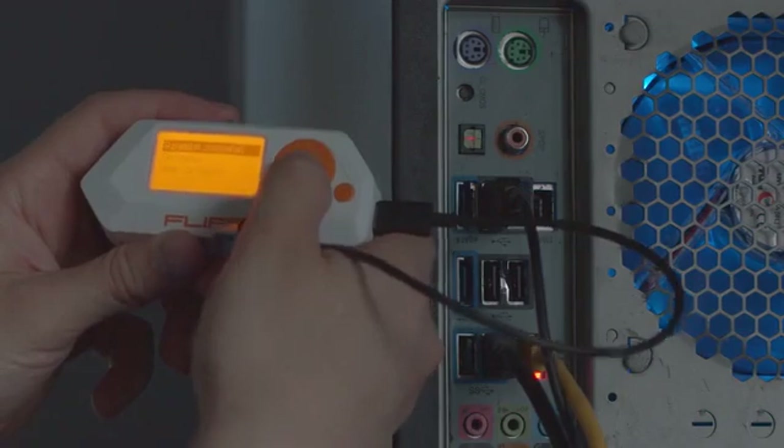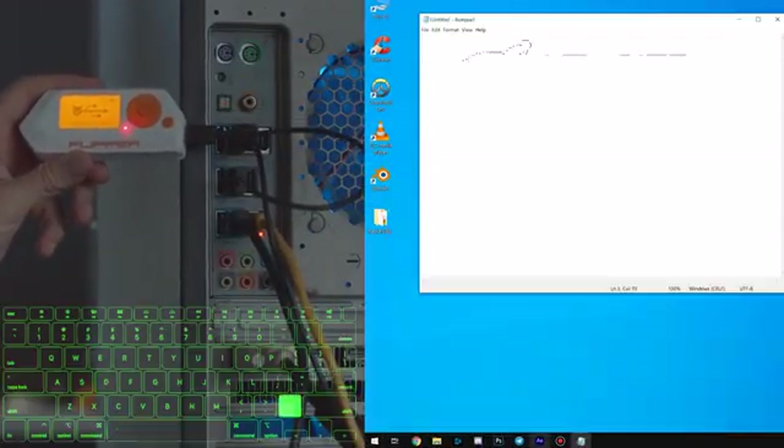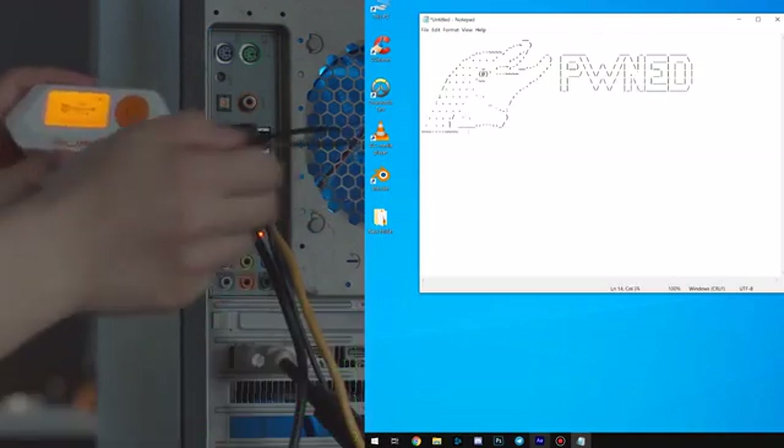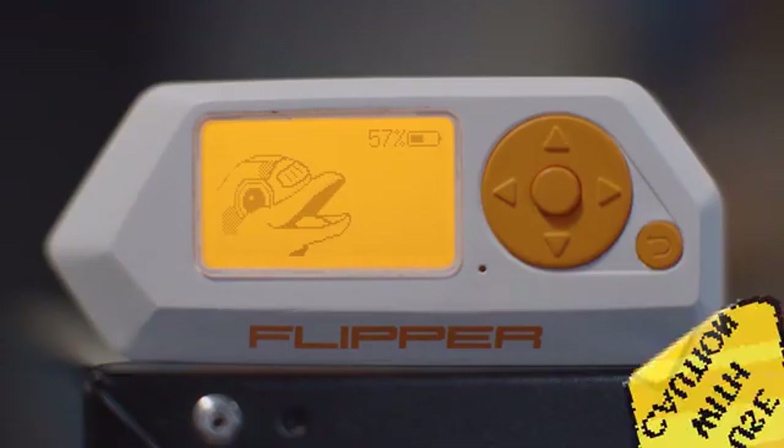Flipper can act as a virtual keyboard device to do some fun stuff. You can write your own payloads and then play them on a target computer — we don't need to explain what you can do with this feature.